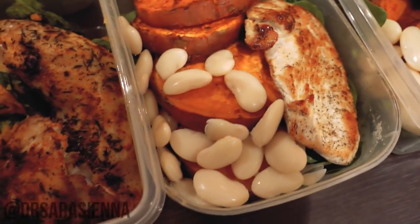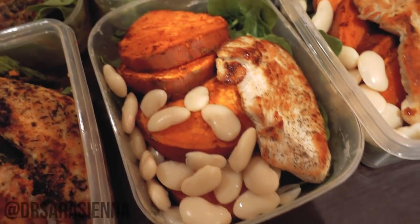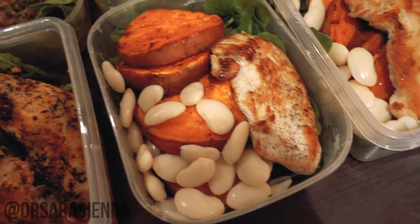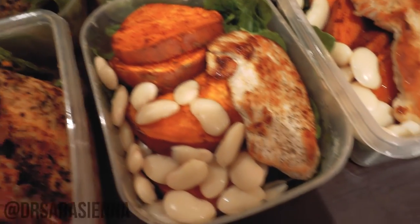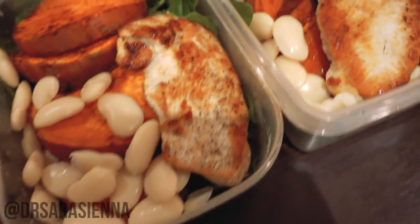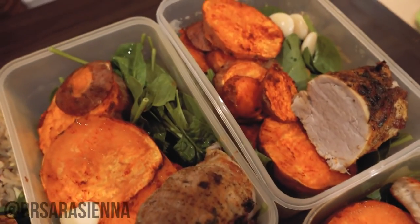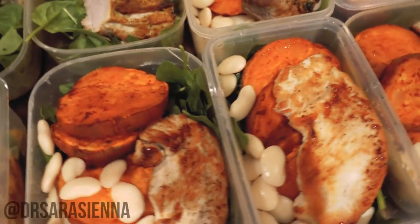And here I have some canned butter beans. I love keeping canned beans and peas in the house and just throwing them into meal preps — it is super cheap and super easy. I've opened a can of butter beans and thrown those in with some sweet potato slices, some spinach, and some fried turkey steak. Three of those, and then pretty much the same again but with pork instead. And those are all my meal preps.